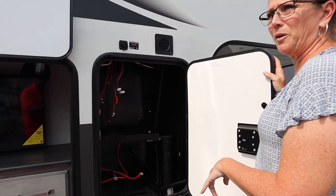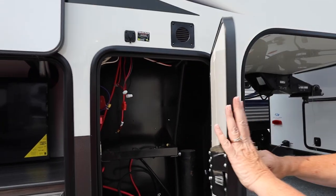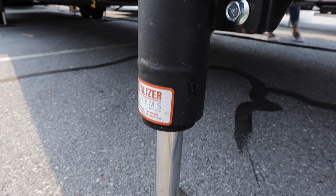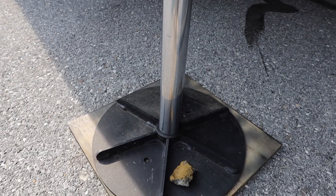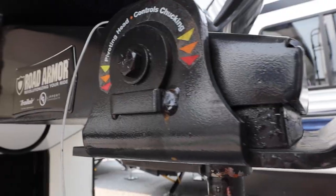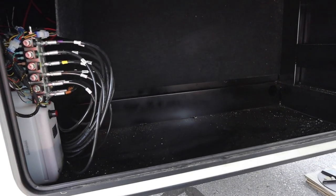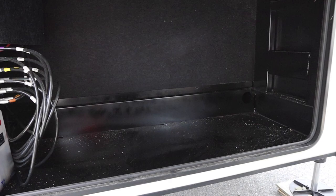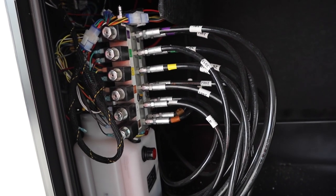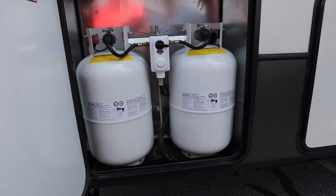This is going to be the panel where you access your batteries and of course the hydraulics on this side. Speaking of hydraulics, this does have the new Equalizer six-point auto level system which has a bigger footprint on all your front feet. Comes with the road armor pin box. Under the nose this huge storage compartment is also where the brains of the hydraulics are kept, so any adjustments or filling you need to do would be done there. And your gas bottles are right here, easy to get to.